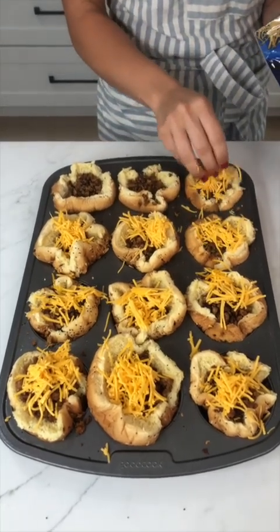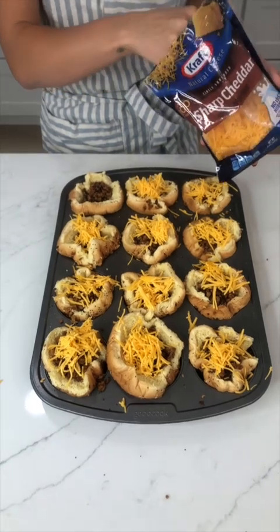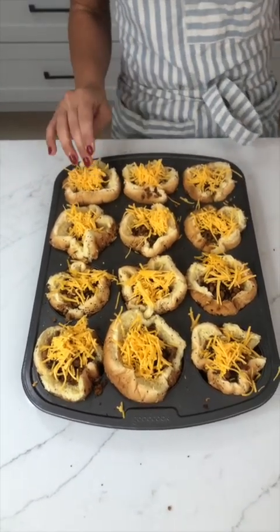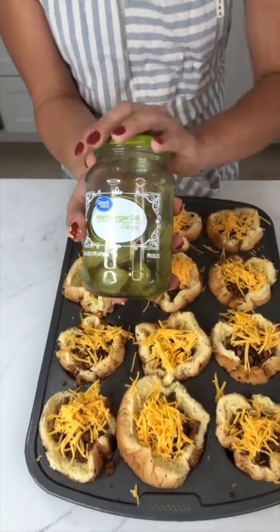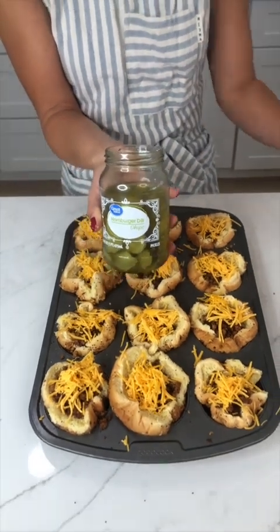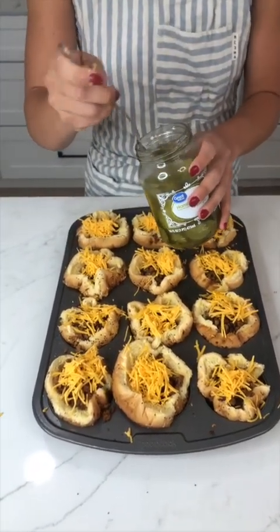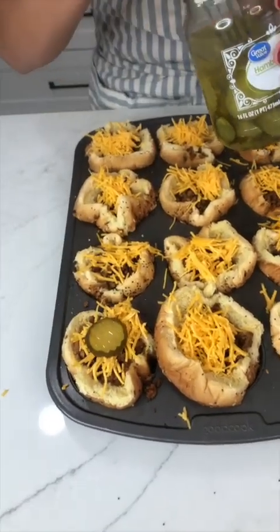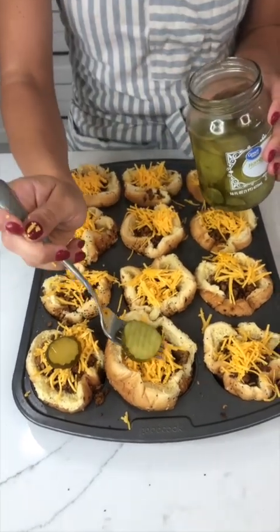Perfect, this is looking amazing, I'm so excited for these! Okay, so now that that's all done, I'm gonna come in with pickles — yes, pickles on burgers are my favorite. I love a good crunch. I'm gonna go ahead and put one on each of these sliders.